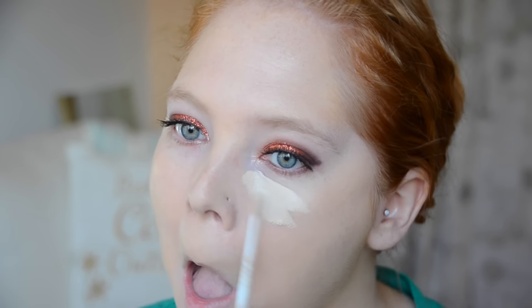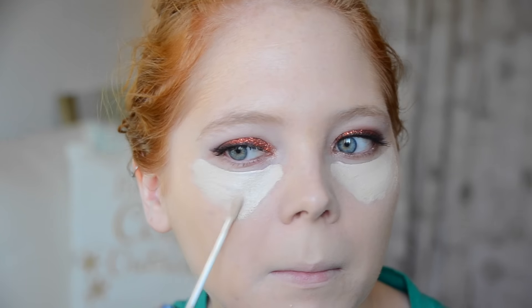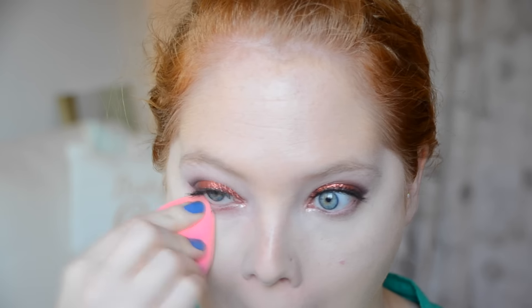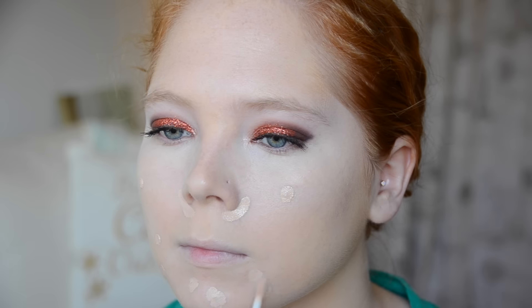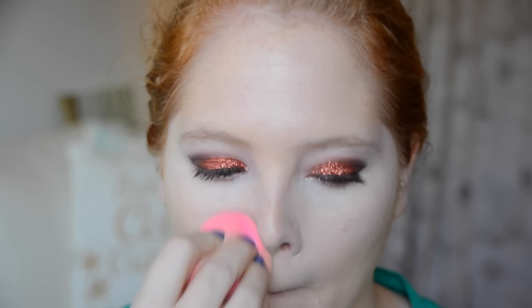For concealer I'm using the NARS Creamy Radiant Concealer — just making sure I blended everything together so there wasn't any wonkiness. It does look much more orange-yellow on camera than it does in person. Then I'm using the Maybelline Fit Me Concealer to conceal all those little wonky bits on my skin. I don't have any active pimples in this video, but I do have so much scarring. I think it might be that I'm so pale that scars show up more — if you have a similar issue, let me know in the comments down below.